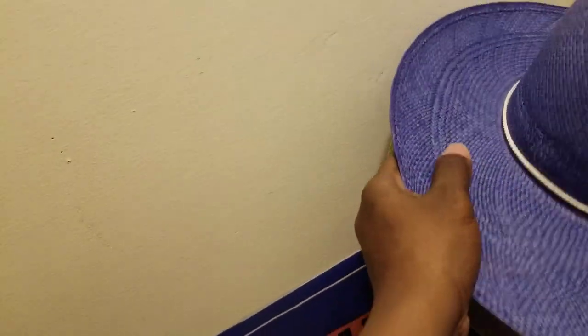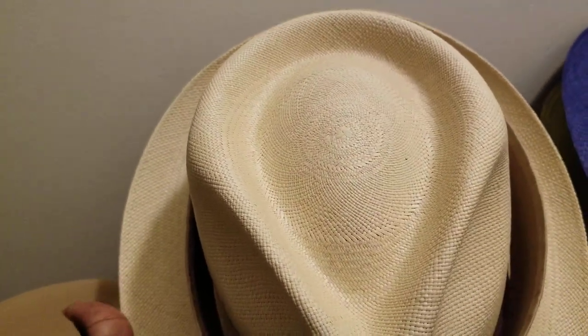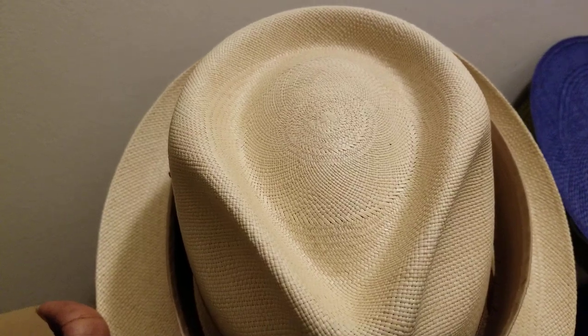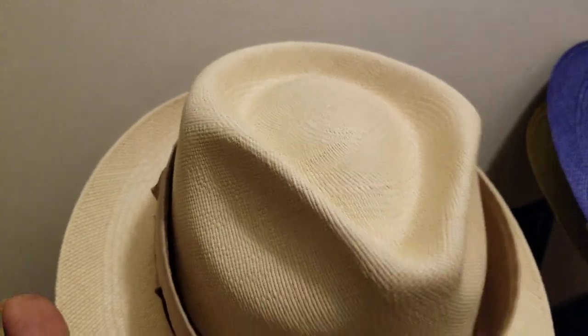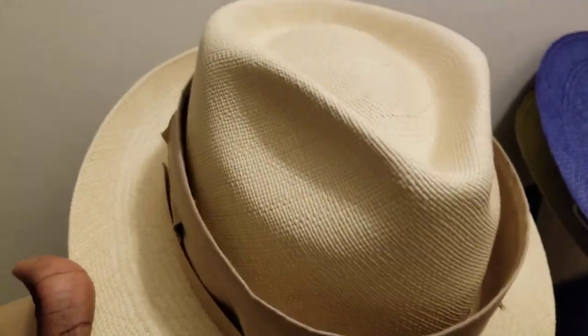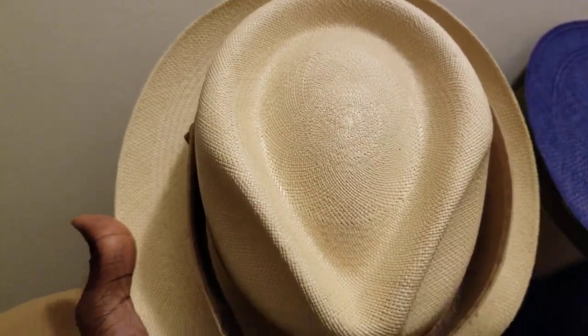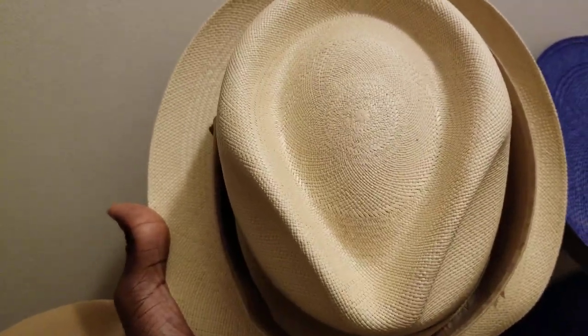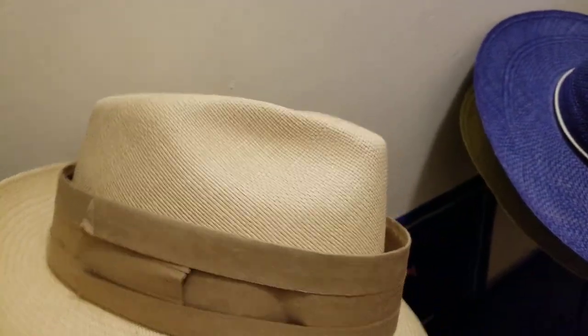Let's move on to the next shape. This one here is what you call a teardrop top crown. If you've been watching some of my videos, you might already be familiar with some of these hat crown shapes. This is a teardrop — you see that shape, kind of shaped like a teardrop dripping down. That's what you call a teardrop top.